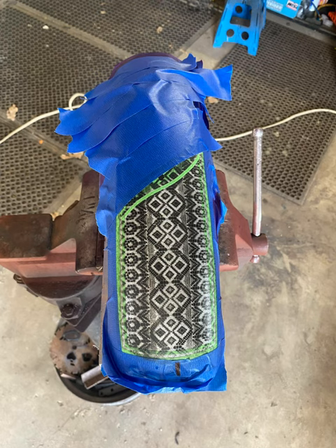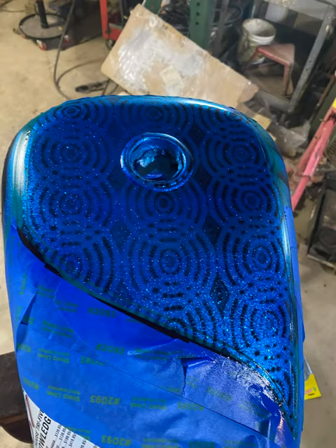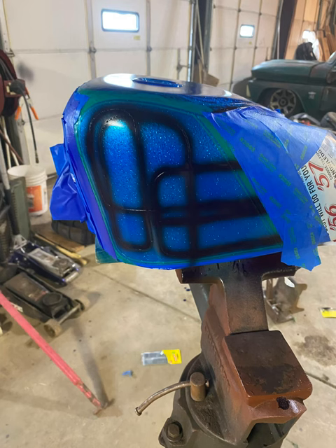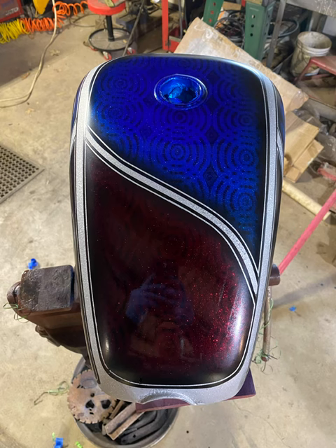Now you've just got to start taping everything for each color. This is all back-taped for only the blue — this is a House of Color Oriental Blue, three coats. Then you've just got to untape it all and do your other color. It's a lot of tape work. This is after it's been sprayed with candy, and then I sprayed a clear intercoat over it, so it's still going to be dull.